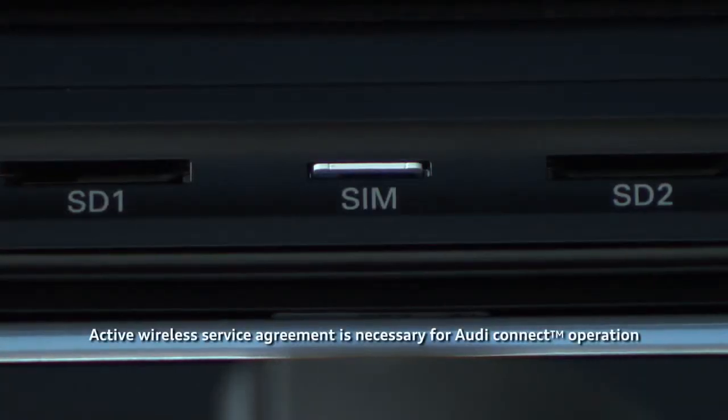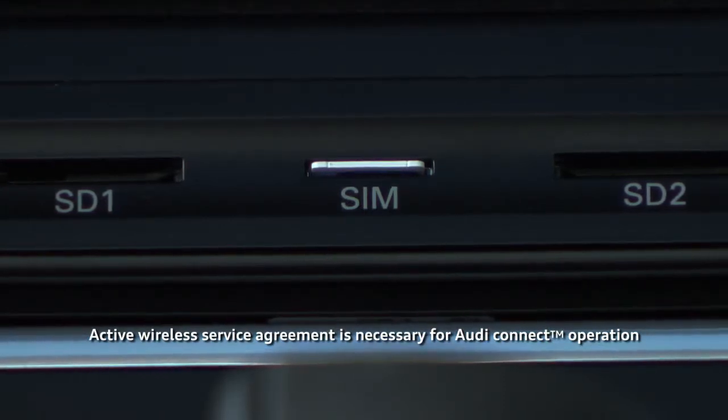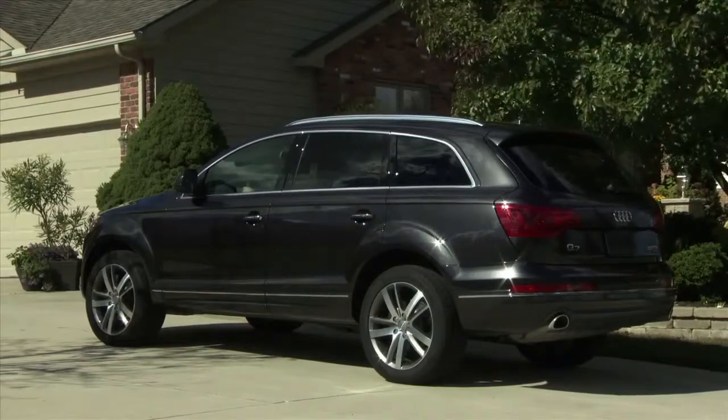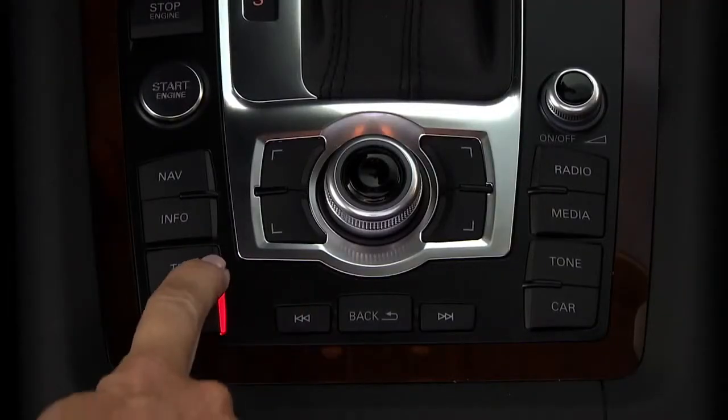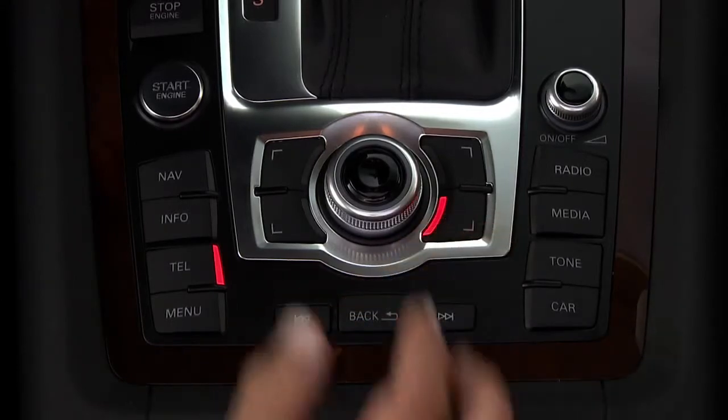To enable Audi Connect and wireless access, first ensure that you have the dealer activated SIM card in its slot. With the vehicle stationary and the parking brake engaged, press the telephone function button, then the settings control button.